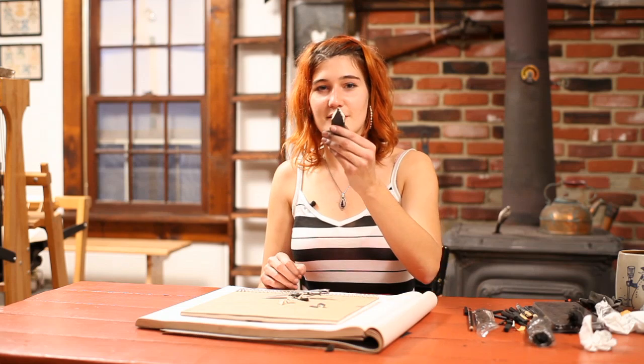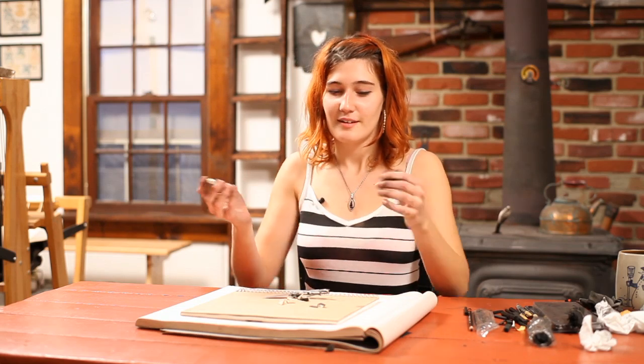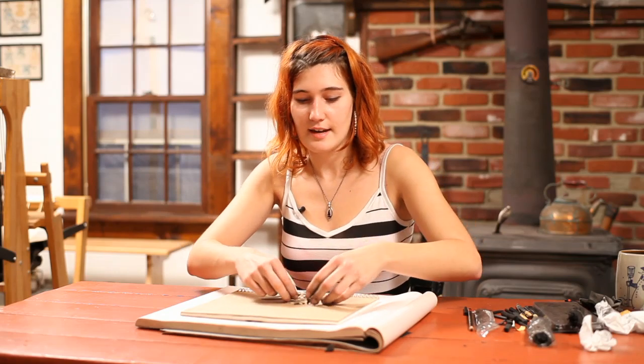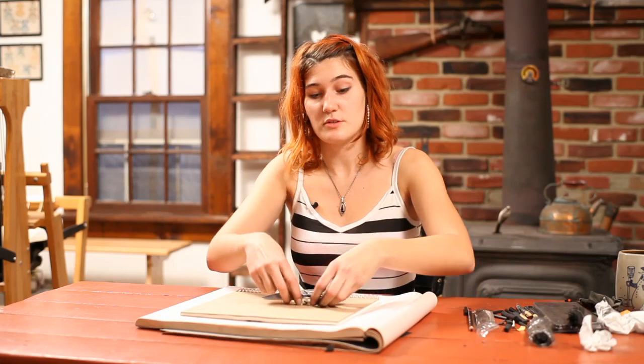You should end up with something like this. Yours might look a little cleaner than mine, but it doesn't have to be perfect. You can even save the little extra scraps and use these as drawing tools as well.